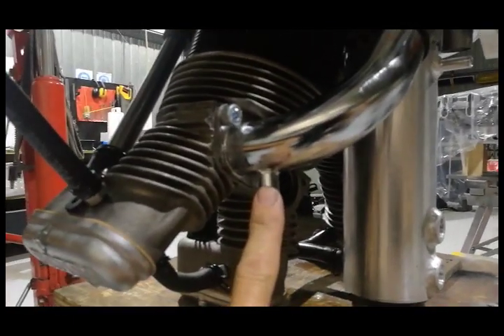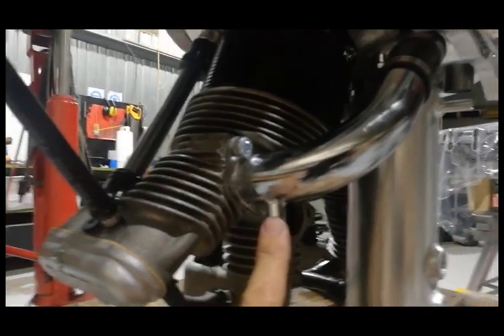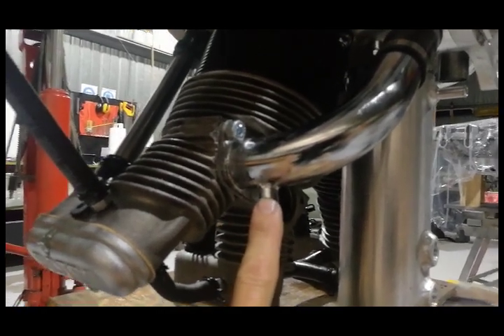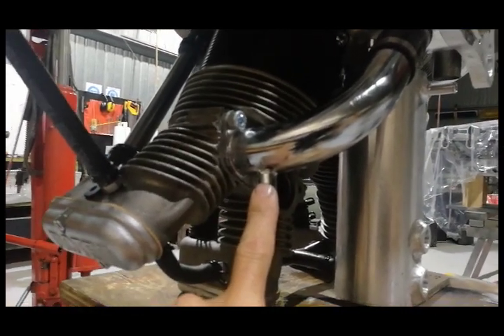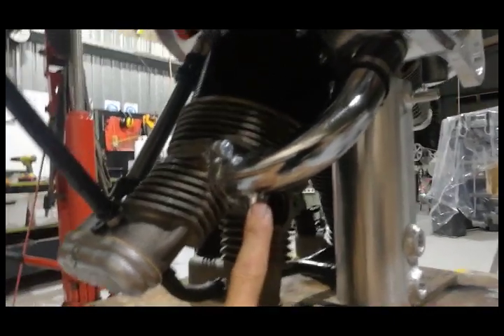That is really important on a radial engine, particularly our engine with its relatively small combustion chambers which fill full of oil quite easily and will bend rods. We haven't seen a lot of bent rods, but those that we have seen have been devastating, and it is a phenomena that must be taken into consideration. Bending rods is avoidable, but you must take into consideration the hydraulic lock problems.